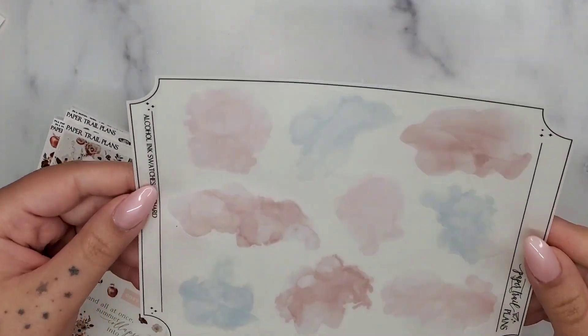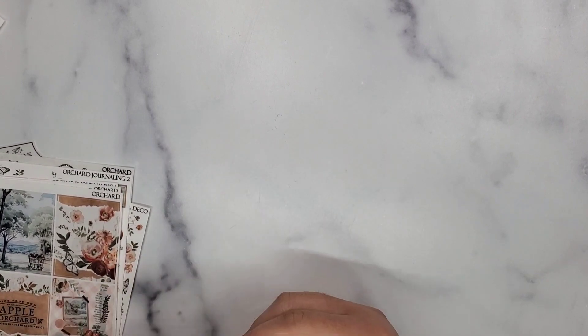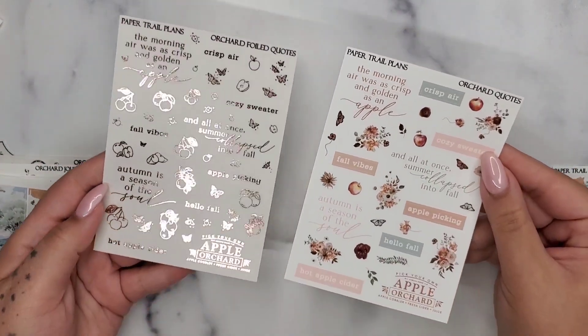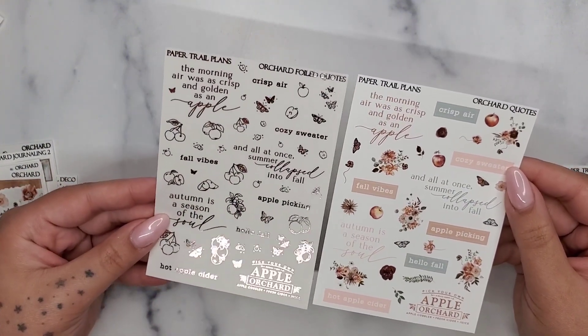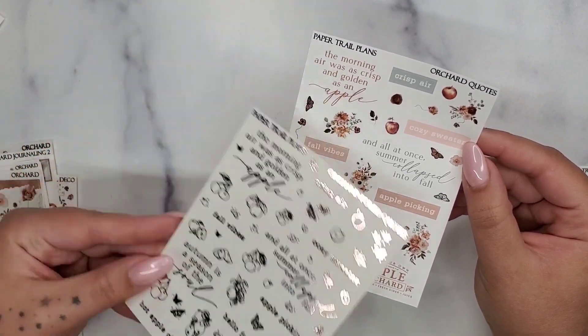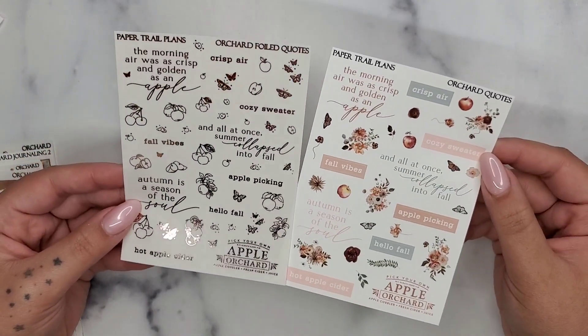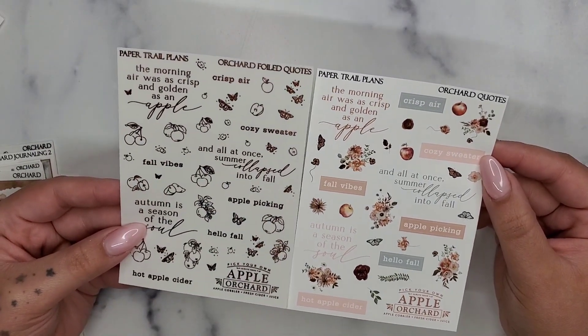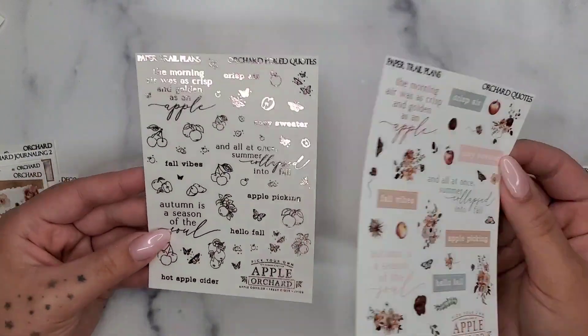I love this kit — it's so pretty. The journaling piece has this like torn paper craft paper look. The scene and the florals are beautiful — I freaking love it. The floral page has apples and butterflies — two different color butterflies, a monarch and a whitish-yellow one. I got some transparent swatches, some layering bits, and a couple of clip art element sheets. That is everything from Paper Trail Plans — I think I have one more kit coming from them.